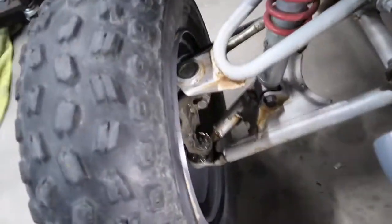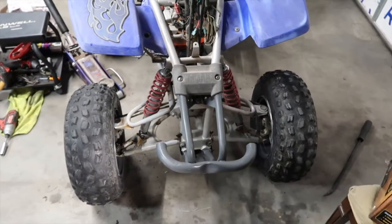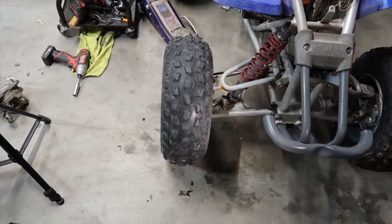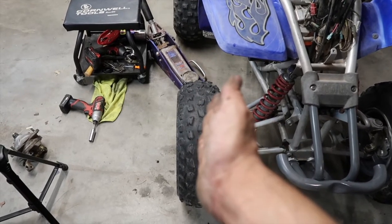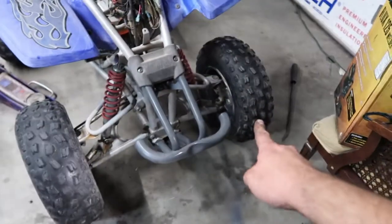Alright — last cotter pin in, and we should be good to go. Now take a look at that, you guys. Looking way better than before — I got my three fingers back! From far away you can see it too — that looks way better. Straight. Remember before it was tilted in on top and then forward to the left, and that other wheel was straight. Now we're talking, you guys.